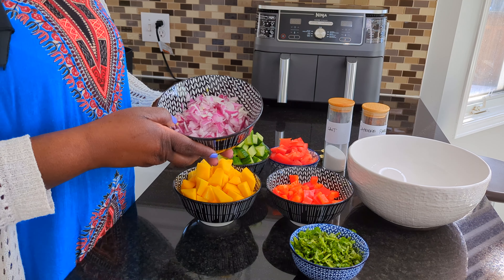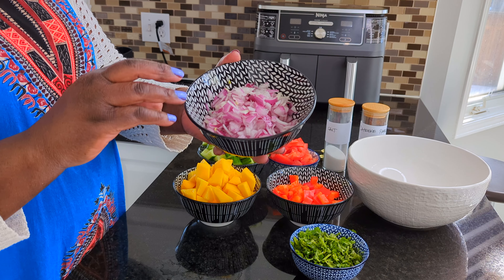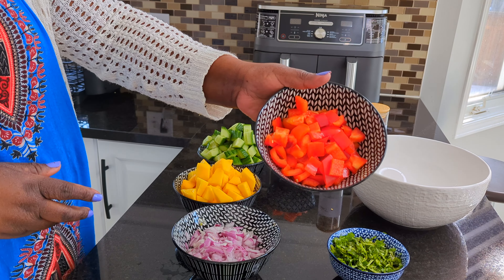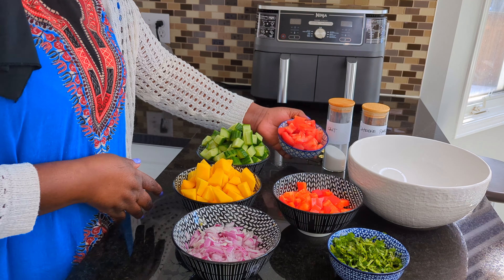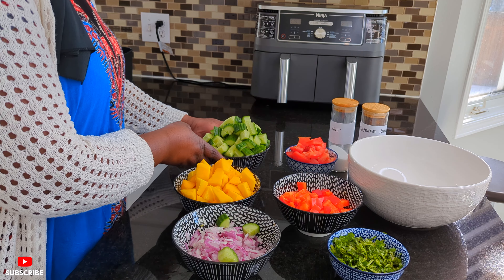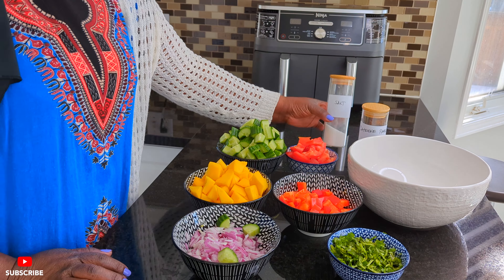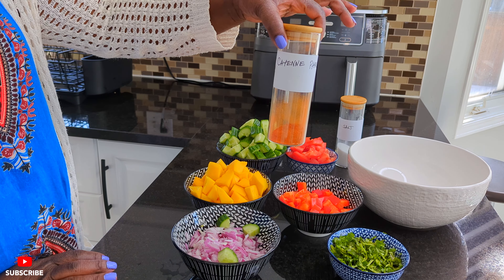So here are my ingredients. I have red onions which I already washed with the salt, and this is coriander, this is red bell pepper, tomatoes, cucumber and mangoes. We'll add a little bit of salt and a tiny bit of cayenne pepper. That's it for our spices.